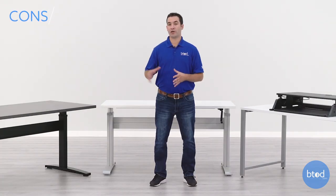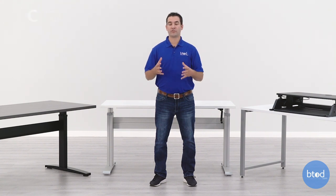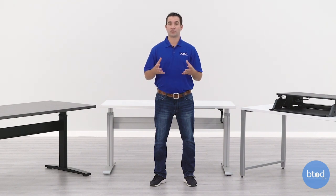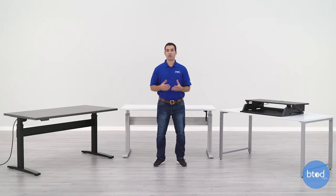One big disadvantage a crank desk has compared to an electric model or a standing desk converter is that it's going to be the slowest to adjust from sitting height to standing height. Most people will need to adjust their desk about 10 to 15 inches, and most crank desks will require the handle to be turned 3 to 5 times per inch of travel. This means most people will be turning the handle 30 to 75 times each time they move from sitting to standing. This is time-consuming, requires quite a bit of physical effort, and takes much longer. Also, the higher the weight capacity of a crank desk, the more times you'll need to turn that handle, making it even more time-consuming.